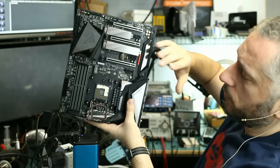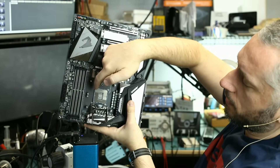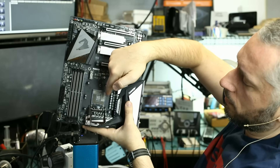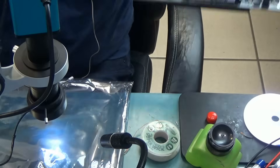So what happened is the customer used the napkin to clean the spilled thermal paste from the side of the socket, and the napkin cut some of the pins on the socket and damaged them. Let's look at it under this camera.